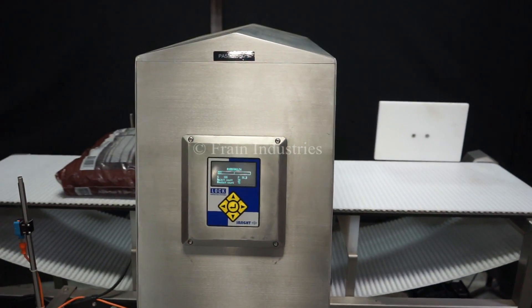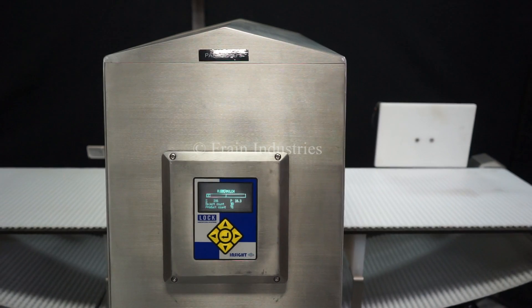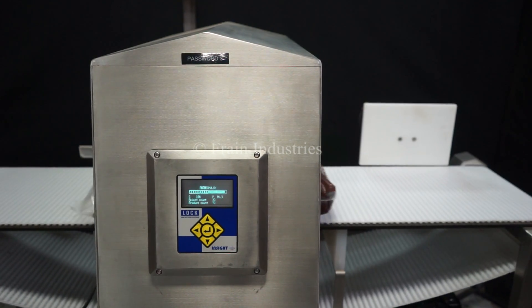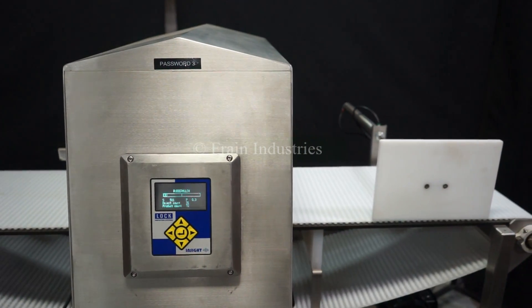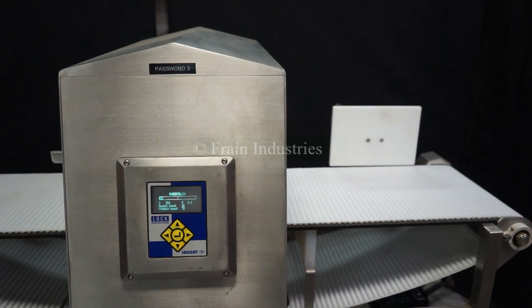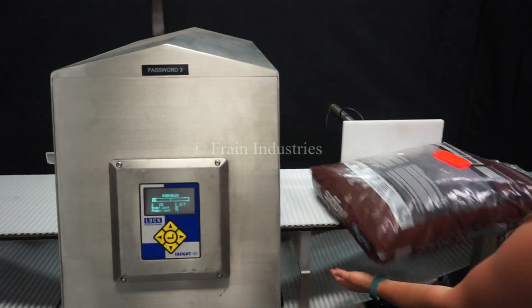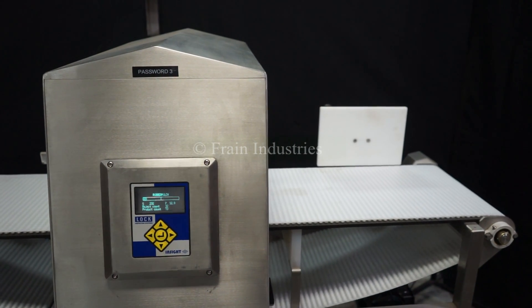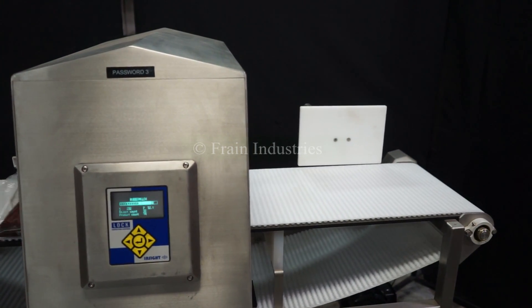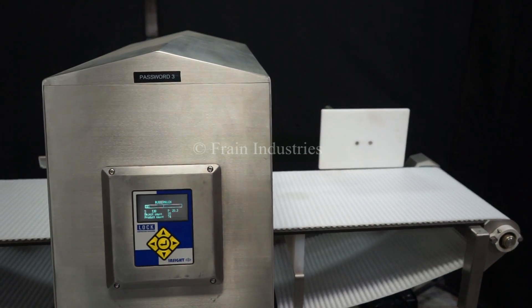Non-contaminated. Non-ferrous. Ferrous. Stainless steel. Non-contaminated.